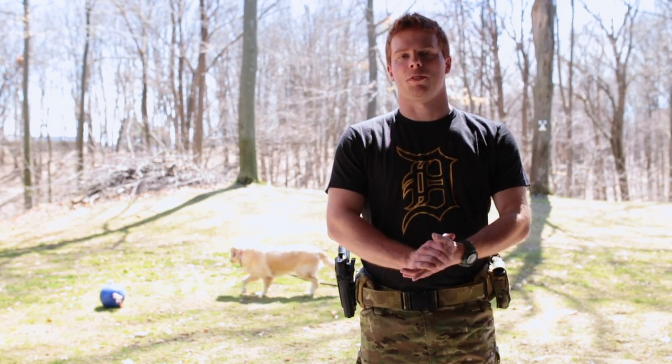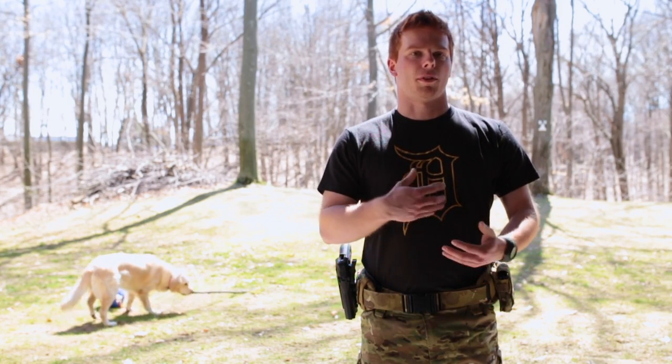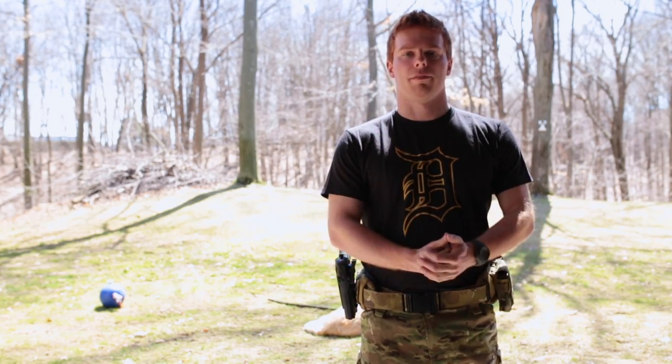Hey guys, today I have a review for you of the Cry Precision low-profile belt and I'm also going to be going over my belt setup and why I run things the way I do. So let's get right into it.